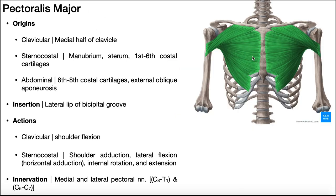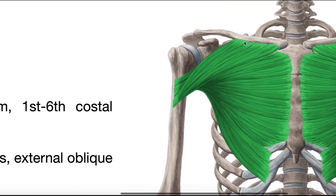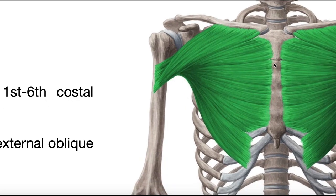Now let's talk about the pectoralis major — the two superficial chest muscles. Each side has three separate heads: a clavicular head, a sternocostal head, and an abdominal head. Sometimes the abdominal head is grouped with the sternocostal head, but it's technically separate. The clavicular head originates on the medial half of the clavicle. The much larger sternocostal head starts where the clavicle ends and goes all the way down.